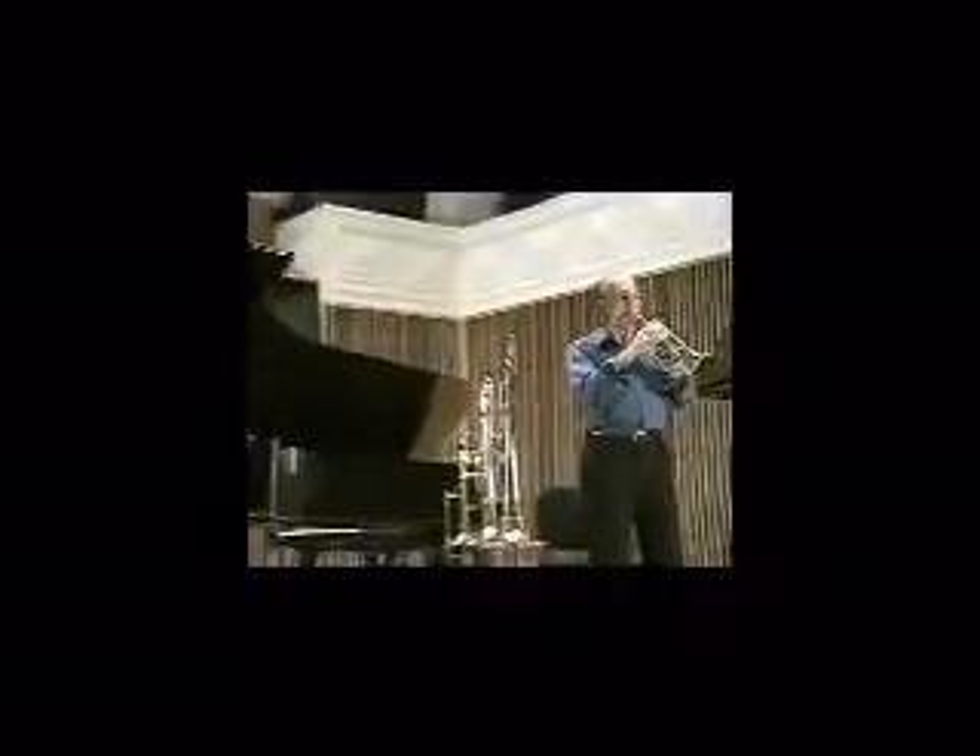Pictures at an Exhibition. I bet you've never before heard the opening promenade played on bass trumpet.